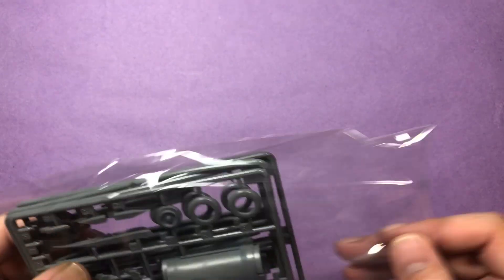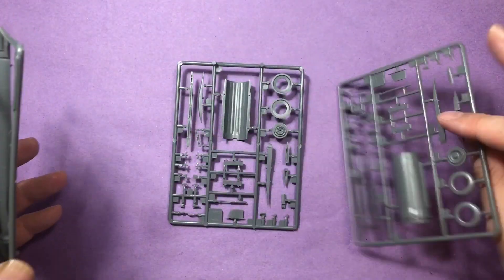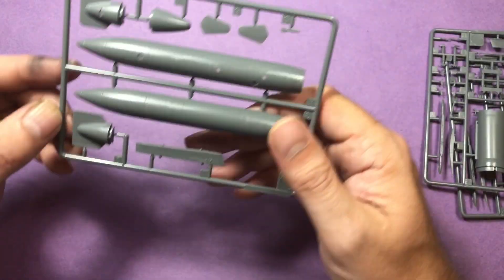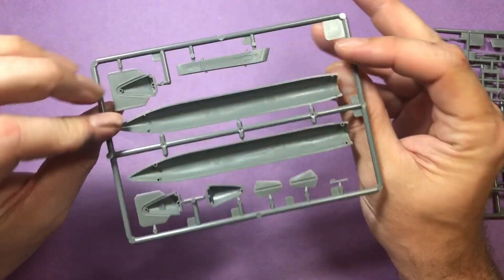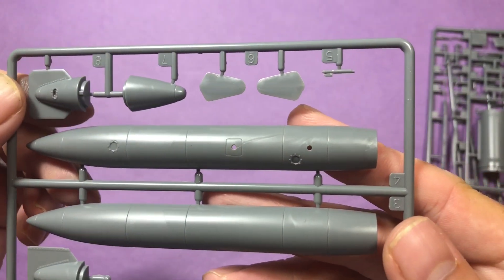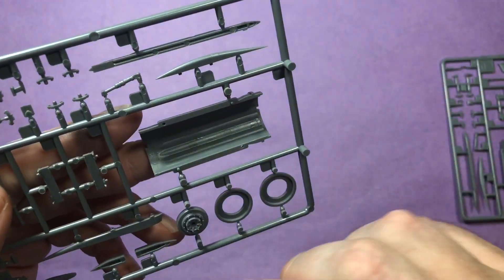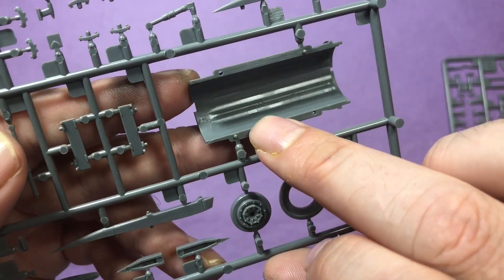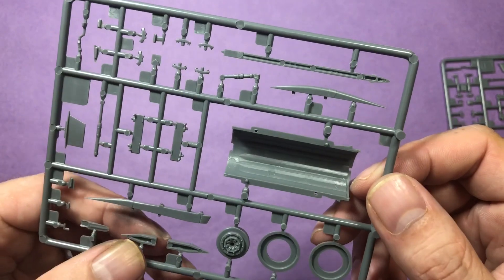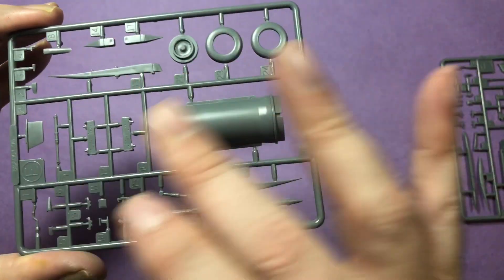There are four sprues in this - two of each. So we've got two parts with engine and wheels, and two parts with what looks like a fuel tank. The fuel tank - nothing special to write home about, but some really nice rivet detail on the fins around the tail. The other one is part of the engine - nice detail, but you'll want to be careful of an injection mark there that's got to be dealt with somehow. Shouldn't be too hard - a couple of scrapes of a knife.